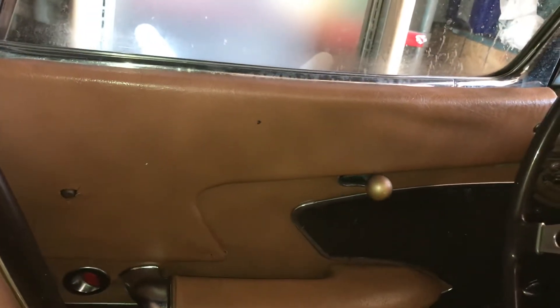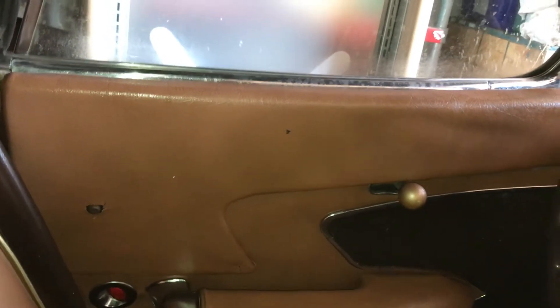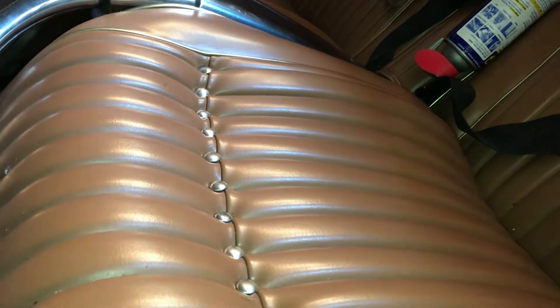The 58 had a two-piece door panel — the upper portion was a piece of metal covered with vinyl. In 58 they did not have a package tray, like the 59 to 62 had. When the car was painted brown, somebody redid the interior brown with gold piping in the seats. That was done a long time ago.